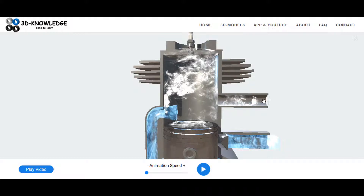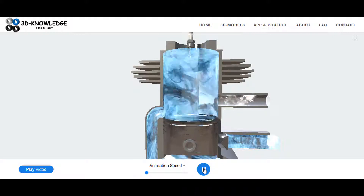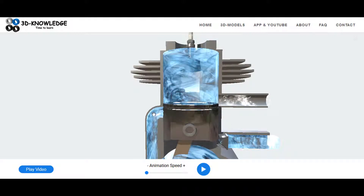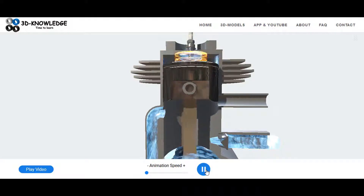It pushes the exhaust gas out and then the piston begins to travel in the other direction. As it comes up, it shuts the inlet port on the left-hand side, it shuts the exhaust gas port on the right-hand side, and it compresses the fuel and air within the combustion cylinder.